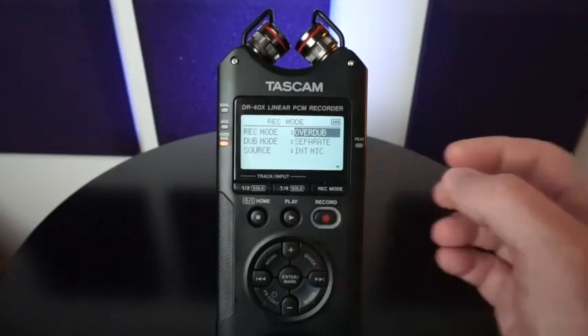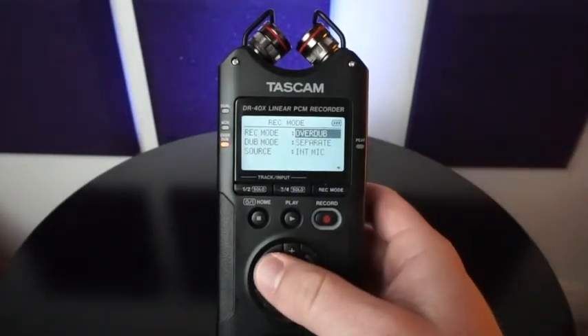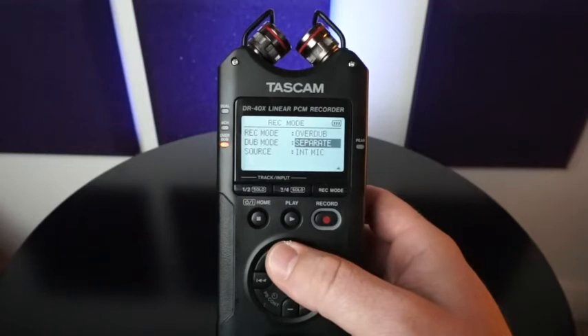And then overdub mode. I want to go over this specifically because you can record to or over top your previous track. If you want to keep it separate but record to the previous track, you would select separate. But if you want to record to it, you would select mix. Keep in mind, you're still going to have your original track that you recorded before, but now you're going to have it mixed.